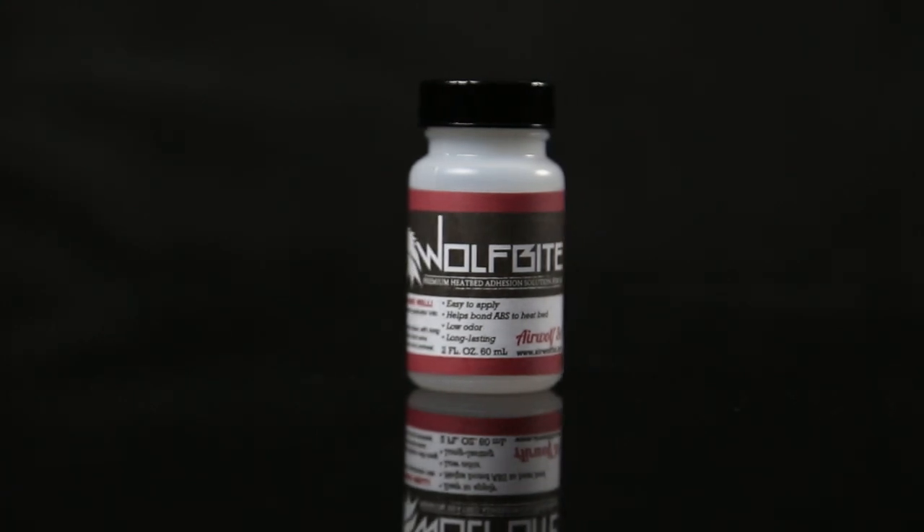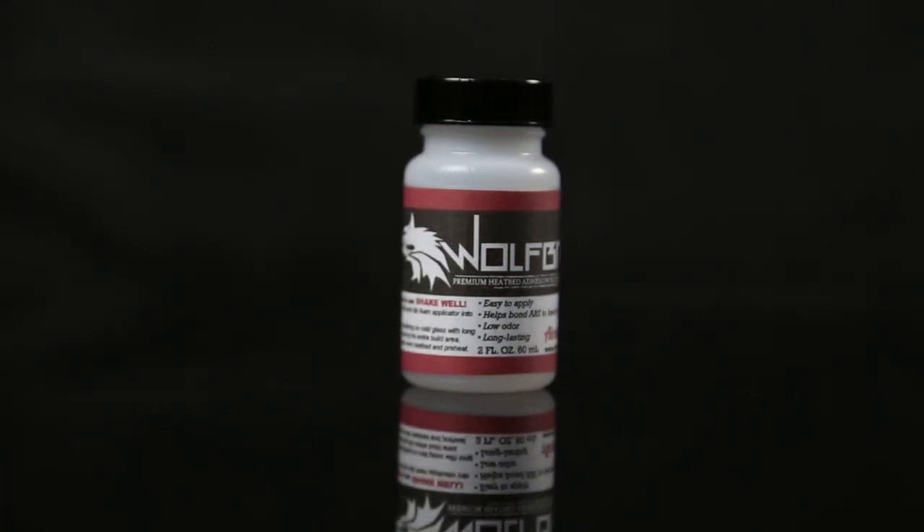So if you're looking for the ultimate bed adhesion solution, look no further. Airwolf 3D's got you covered. Try WolfBite today.